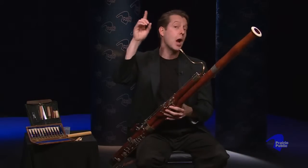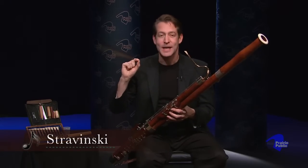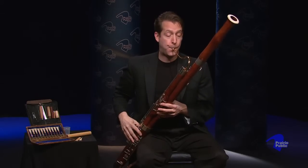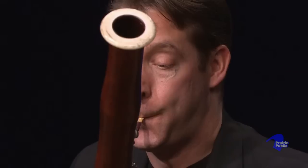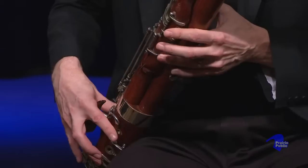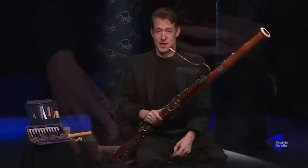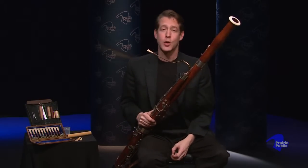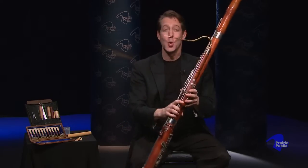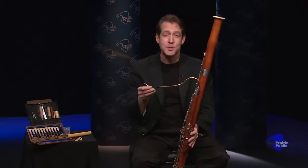Some composers like to use the very upper range of the bassoon. This excerpt is from a Stravinsky piece called The Rite of Spring, and it starts with the bassoon on the very highest notes. So next time you visit the symphony or go to a concert, look into the orchestra and see if you can spot the strange-looking instrument called the bassoon. And tell your friends: I know how that works — it uses a double reed and it's the longest, lowest member of the woodwind family.